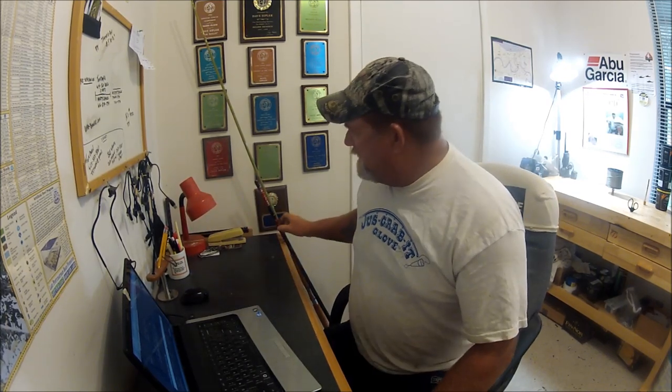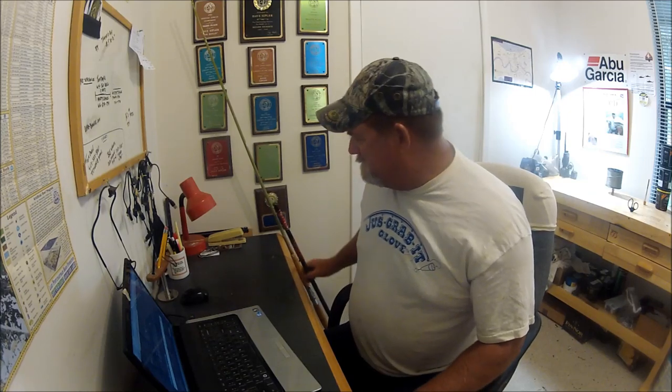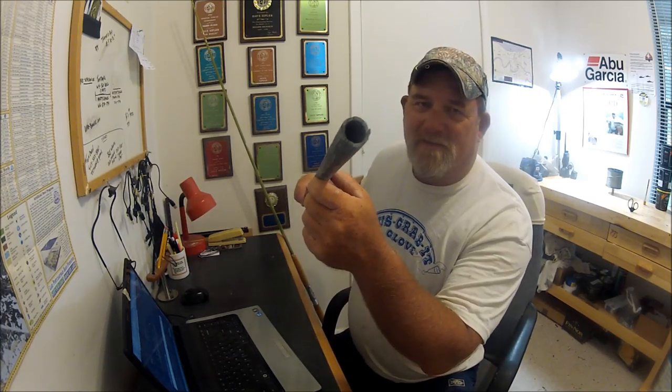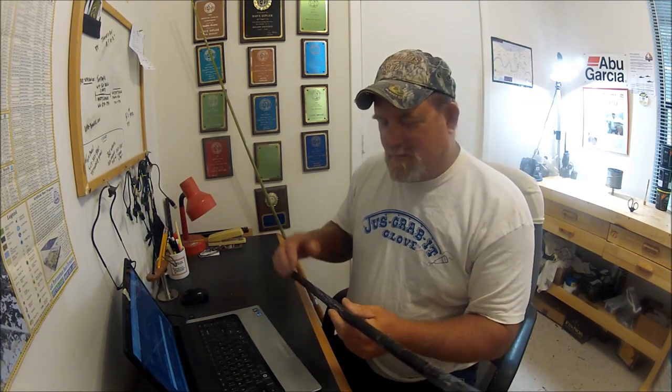I did a little investigation, and here's the forensics of what was left of that blank. No eyes, no real seat, no butt, no foregrip, no nothing. There's the part that I showed you on the footage from the shark trip — that's what broke. That is not solid. And here's the super evidence: there's the butt. Hollow. Made of glass. I hope somebody at Penn sees this, because it's like total BS.